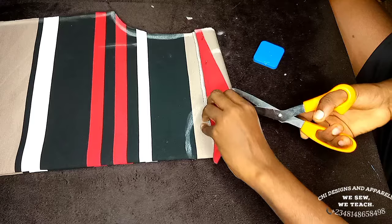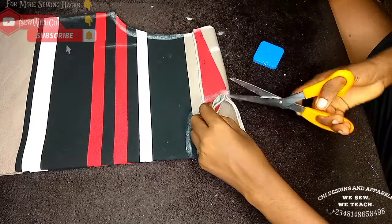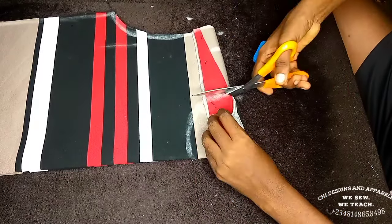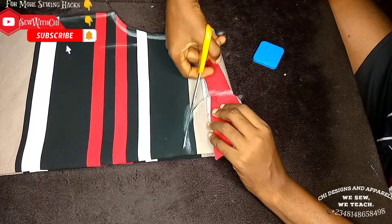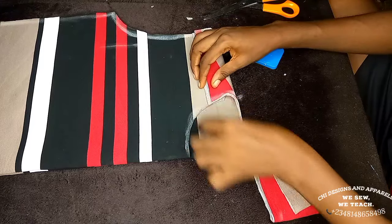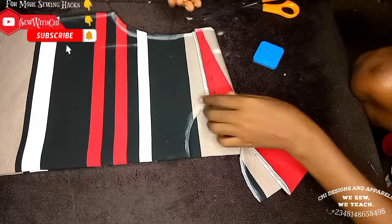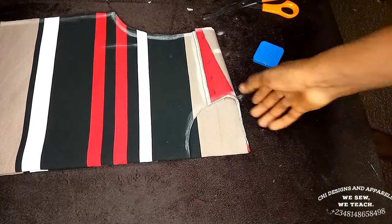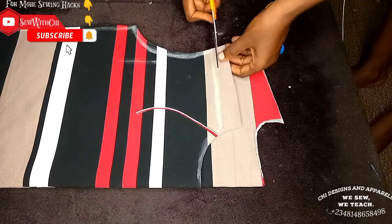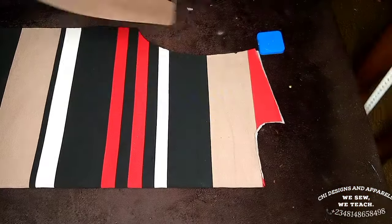Since I have the back and front here together, when I get to this point I'm cutting only the front following the curve. The front neckline is expected to be this deep. You can see I cut out only the front, leaving the back. Be careful not to cut the back and front neck depth equally. I'll mark where the back fold touches the front, remove the pin, and cut close to the line.